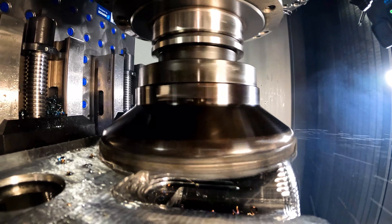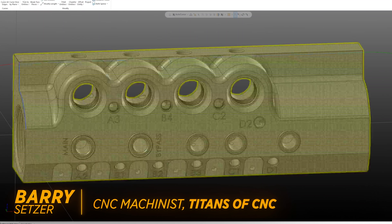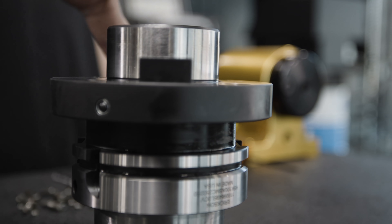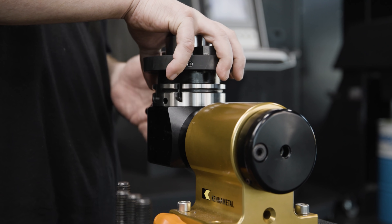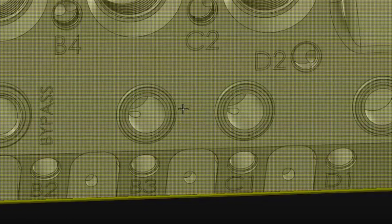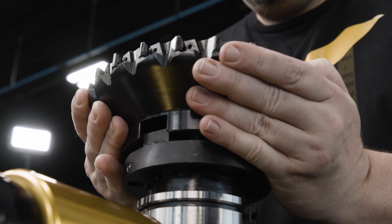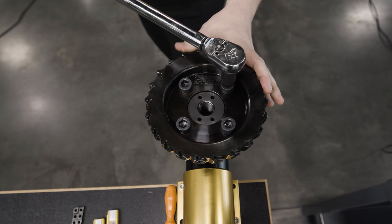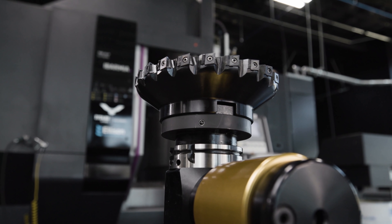Today we're going to be taking an 8 inch face mill and doing some 3 plus 2 finishing work on the flat faces of our part. When you take a look at the front face of this part you'll see that we have these round bosses all over the place. Most people when they go in to finish this entire flat face are going to look for the biggest tool they can fit between these two close bosses. But what we're going to do is come in with this big face mill and go around those bosses so that we get the minimum amount of tool marks possible. Then we're going to come in with an end mill and just finish the stuff that we couldn't reach with the face mill.